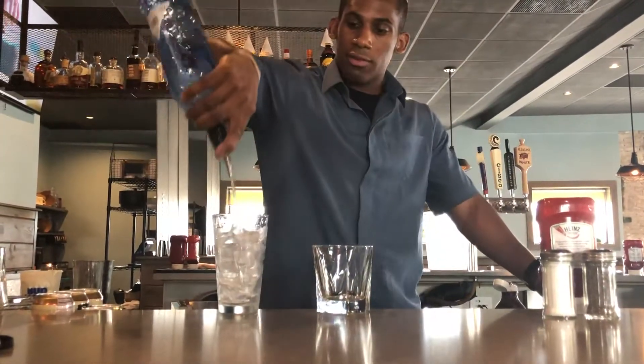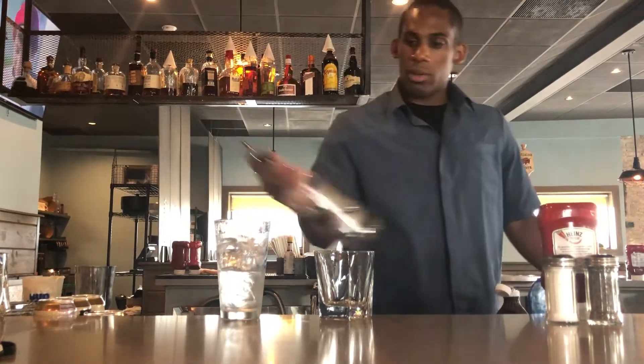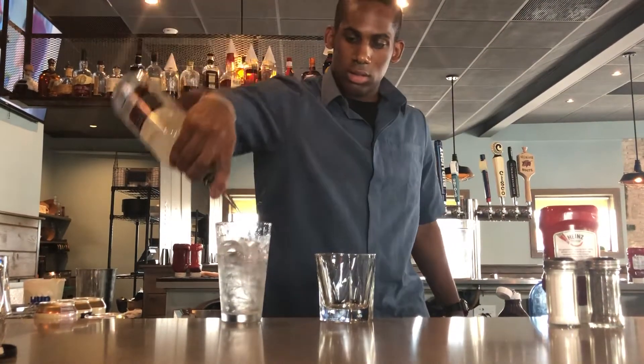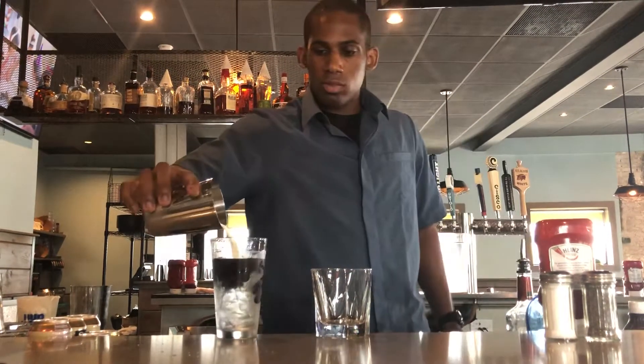We're going to start off with an ounce and a half of vanilla vodka, hit that with a little bit of creme de coco, some chocolate syrup — get that nice deep down brown for the drink — and a little bit of cream, not too much.